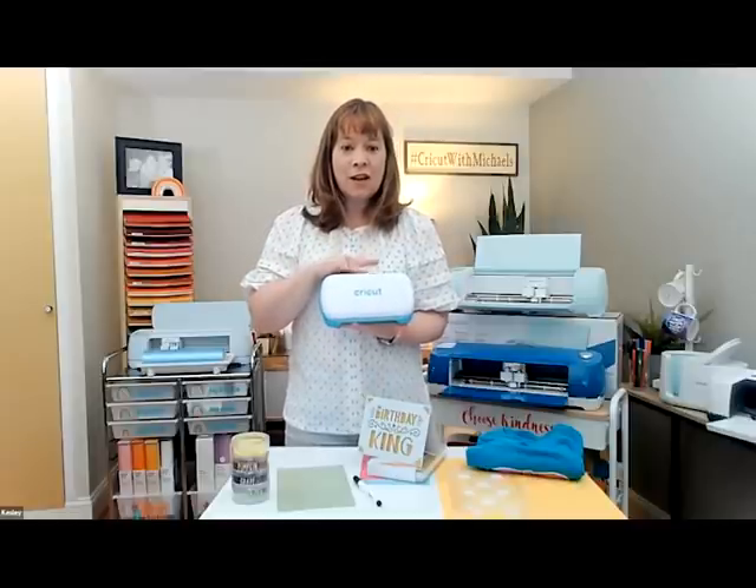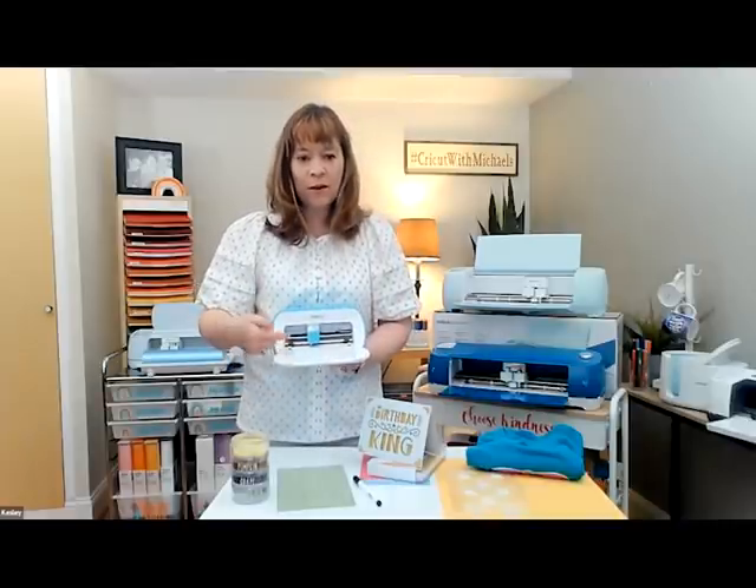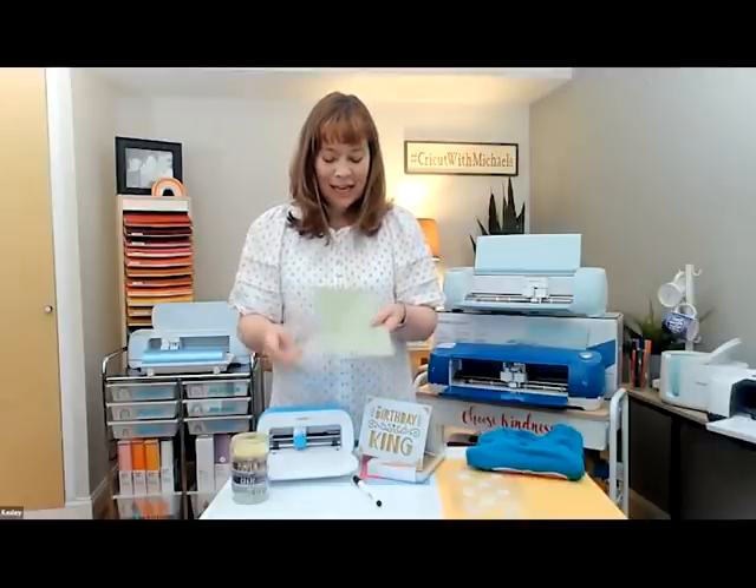The Cricut Joy comes with smaller mats that are five-and-a-half inches by six inches. With normal materials like vinyl, iron-on, paper, and card stock, you use a mat to put your materials on and then feed it into your Cricut Joy. One of the special and unique features of the Cricut Joy is the card making mat, which uses pre-folded cards that you tuck onto the mat and slide into the Joy to cut or draw your design right on the card.